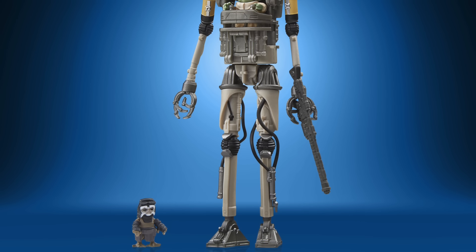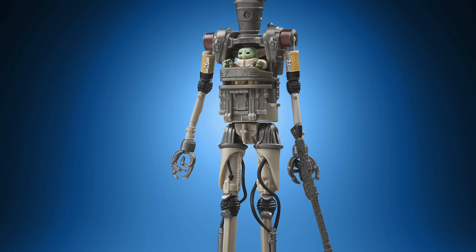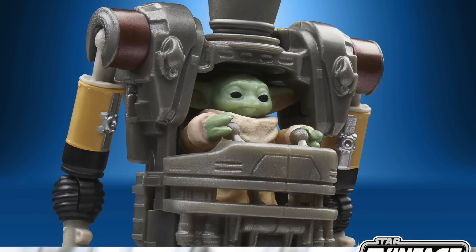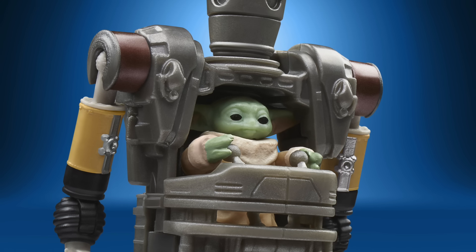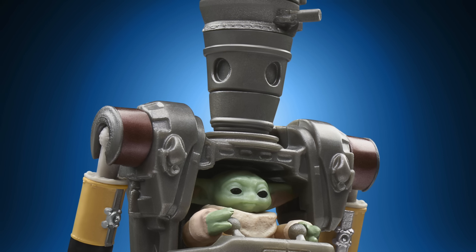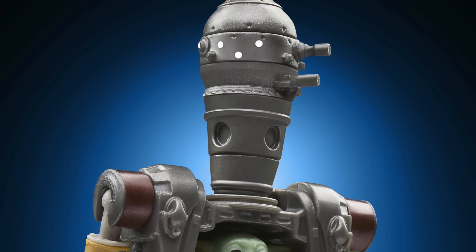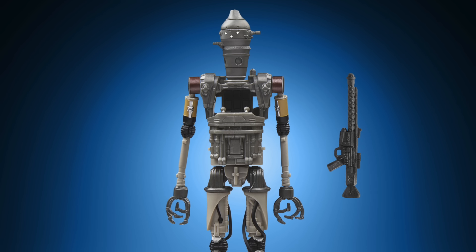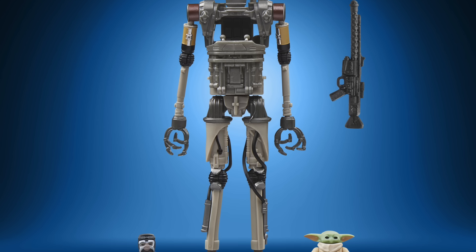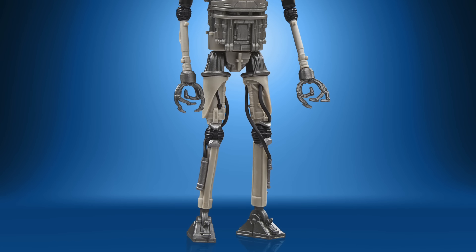Emily the designer at Hasbro did mention in their promo video that this is a partially tooled figure — it's using the IG-11 as a base, albeit this one has an all-new torso. Obviously it needs an all-new torso because essentially this droid is now almost like a mech suit that either the Anzelan or Grogu drives around. You get both miniature figures within the set, and you get that new torso which opens up so you can put those tiny figures inside. The rest of the figure — the head, arms, and legs — are all reused from the IG-11.